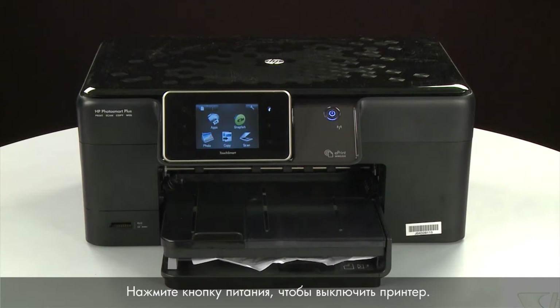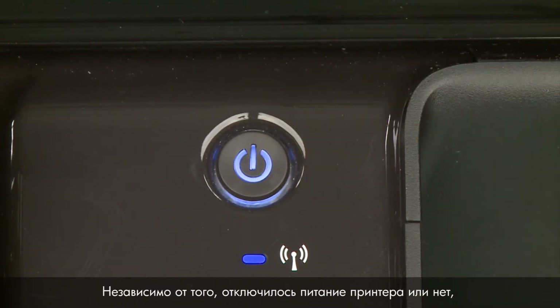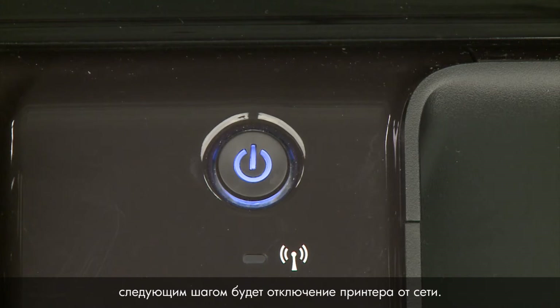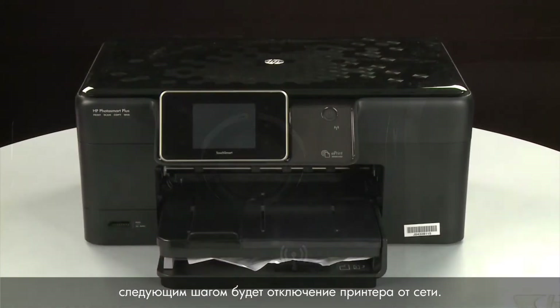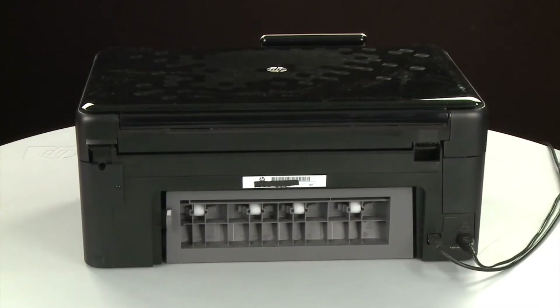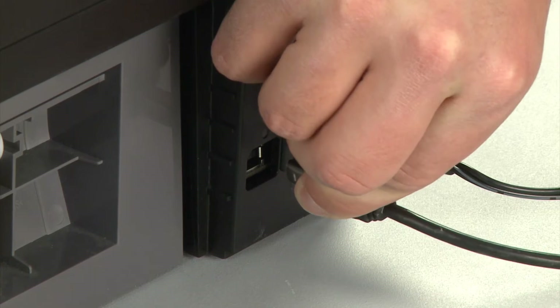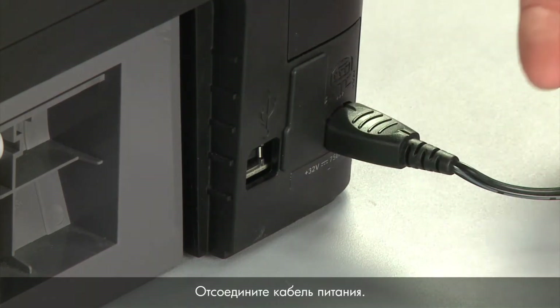Press the power button to turn off the printer — in some cases it may not turn off. Whether or not the printer turns off, in the next step we need to unplug the printer. Turn to the back of the printer. Remove the USB cable from the printer, then unplug the power cord.